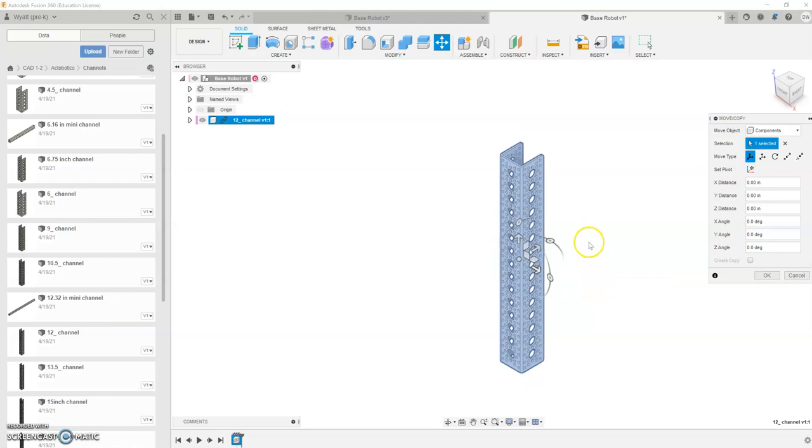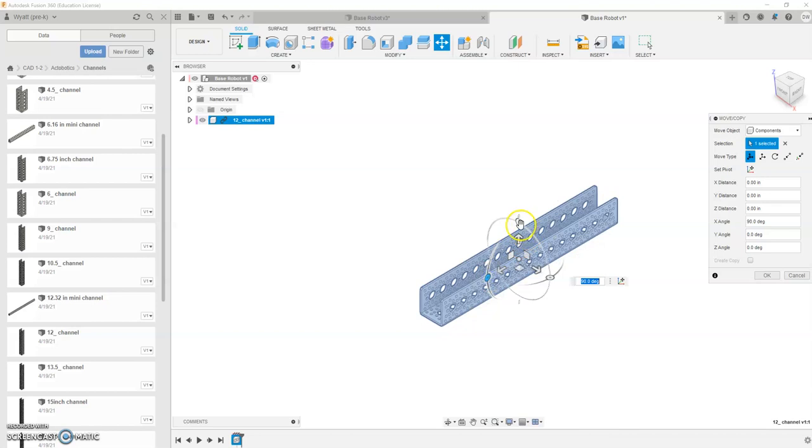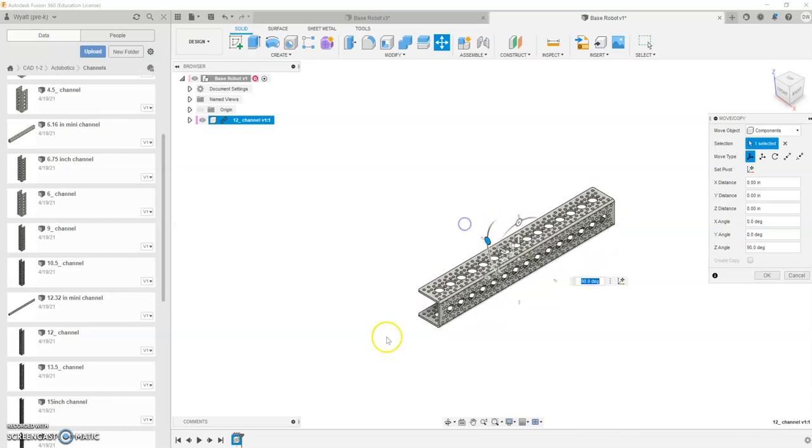It's easiest to do this here and now. This is a C channel or a U channel, whatever you want to call it. I want this open portion of it to face and open towards this back end. So I'm going to rotate it down here like so, and then grab this top one and rotate it back 90 degrees, so this open C is open on this back portion here. With that, I'm going to go OK.